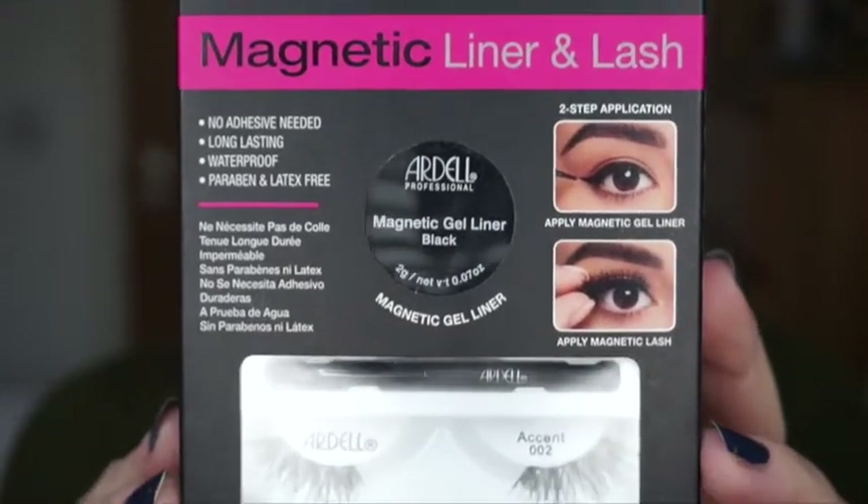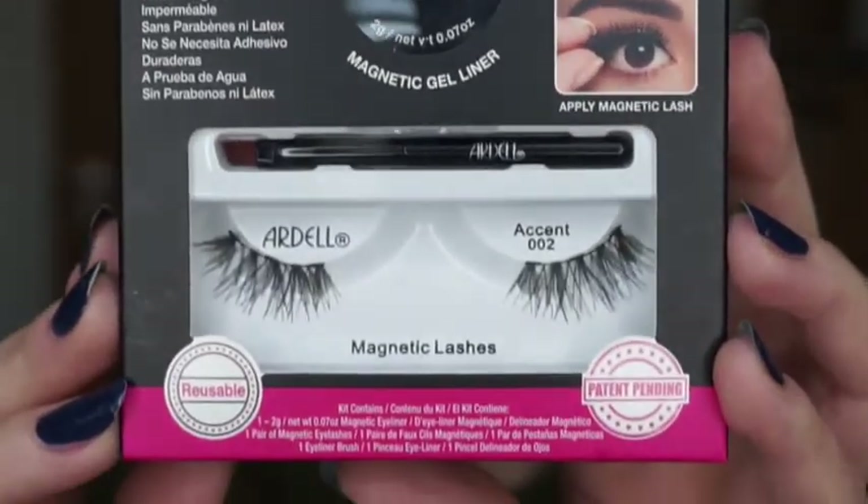It has the lash and the gel, and the gel is magnetic. I'm going to see if this is any good because I would like to wear some lashes - it opens up the eye. I haven't even opened this, so I didn't put any mascara at the beginning of this video because I want to put these on and see if they work.